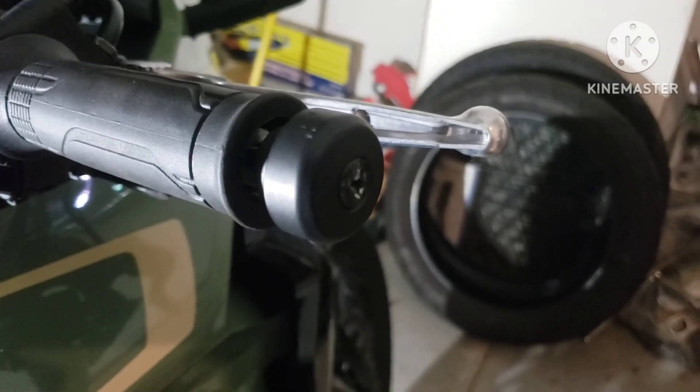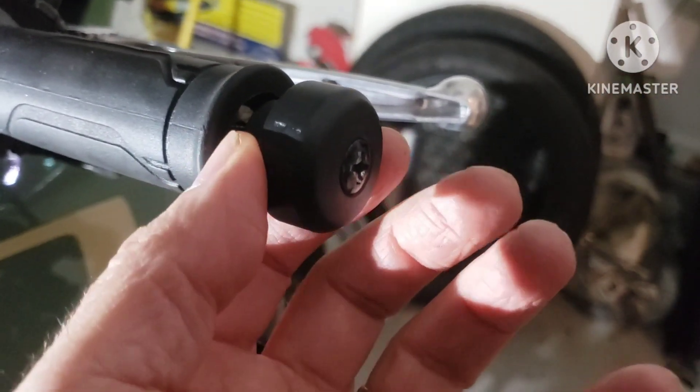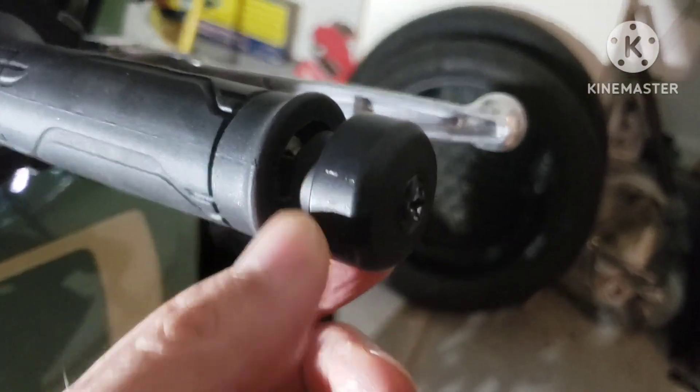Assuming that you've got the screw loose, unscrew it but do not take it all the way out. Just leave about a half inch gap there, a couple centimeters.